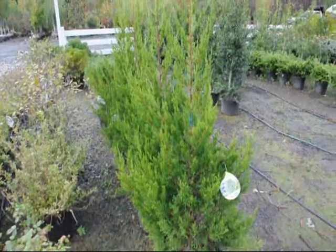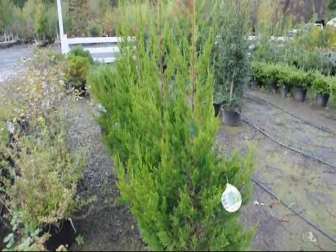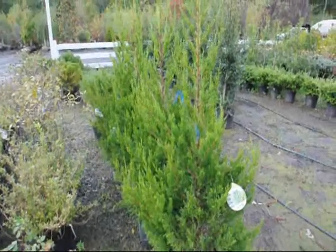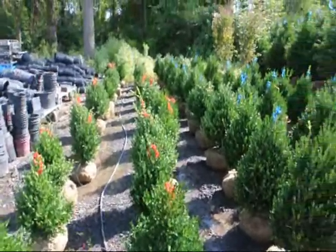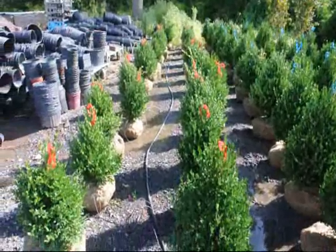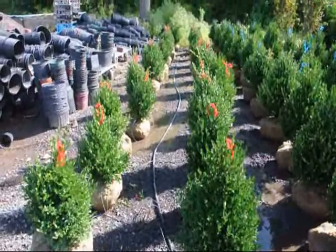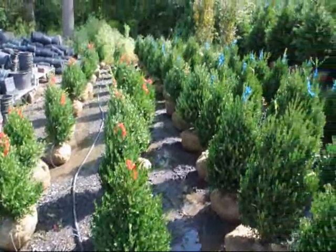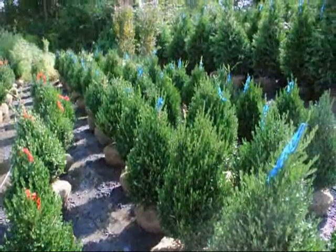These are Hetz Kilometer junipers. They're a deer resistant juniper that grows to about 15 feet high by 5 feet wide. We grow a lot of boxwoods here at Highland Hill Farm. These are our 18-inch green mountain boxwoods, and these are our 24 to 28-inch green mountain boxwoods.